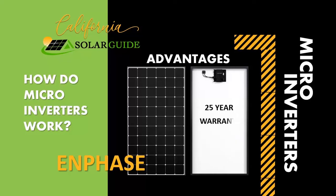The Enphase microinverter has a 25-year warranty. The warranty is transferable but requires a $400 transfer fee.